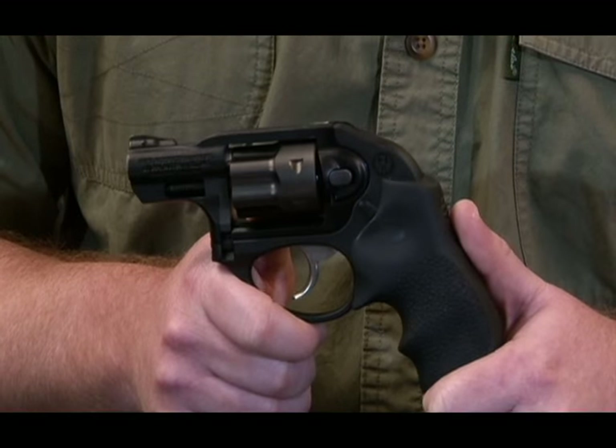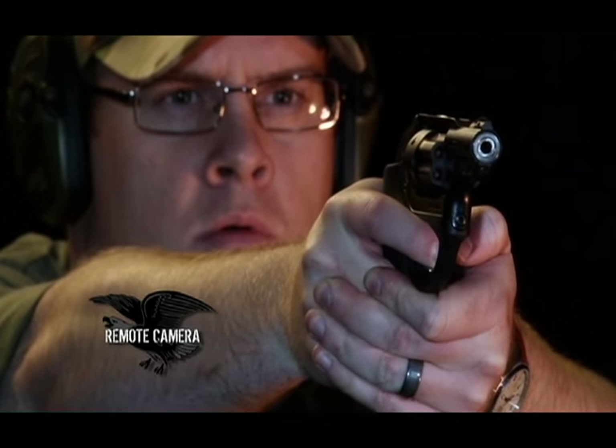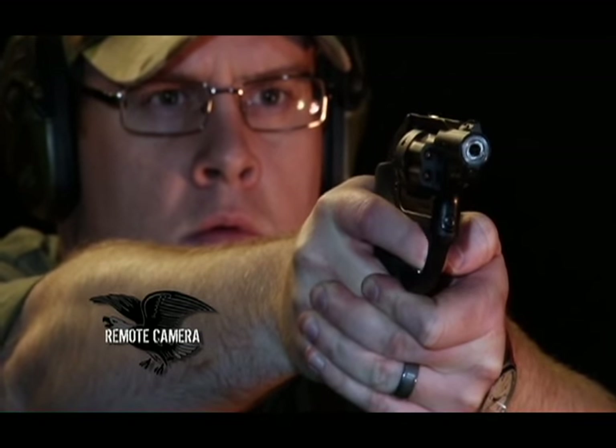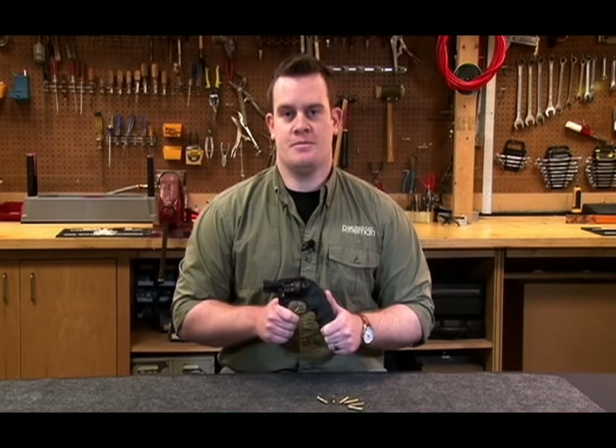New for 2013, Ruger has introduced a version of the LCR chambered for the 22 Winchester Magnum Rimfire, and this combination of firearm and ammunition has us taking notice. Without expounding on all the virtues and vices of the WMR, suffice it to say it's a low-cost, low-recoil cartridge with a huge upside.